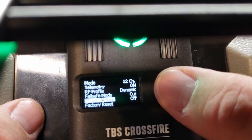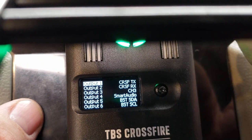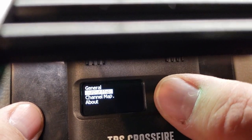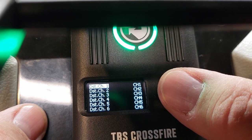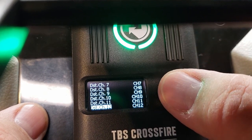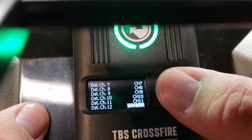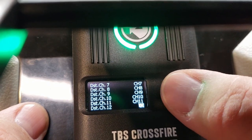Next go to Output Mapping — you don't need to change anything here. Just make sure Crossfire TX is on output 1, RX is on output 2, channel 3 is Smart Audio, and so on. Then go to Channel Mapping — this is where you program your RSSI. I like mine on channel 12, but you can pick whatever channel you want. Your options are RSSI, LQ, or LQ+RSSI. I learned from Ben over at Tiny Whoop that LQ is the best to use.